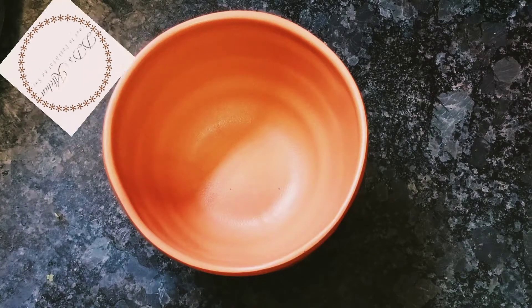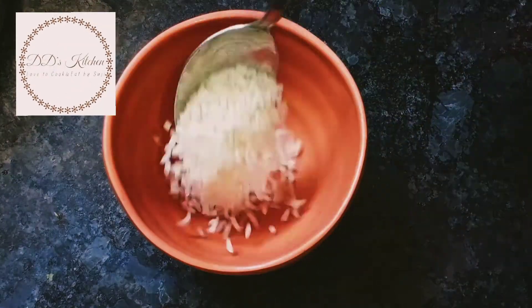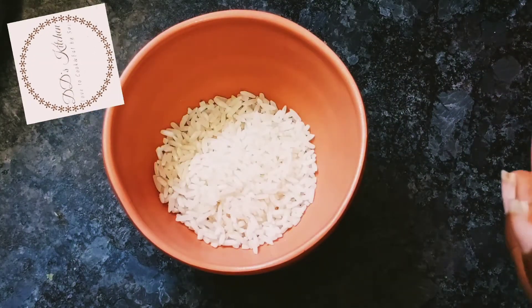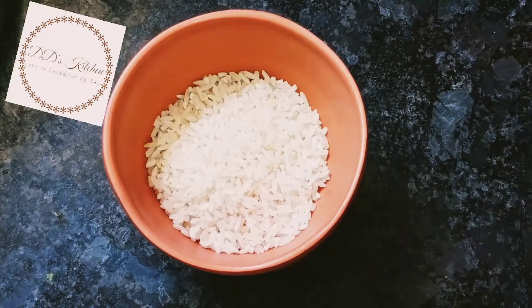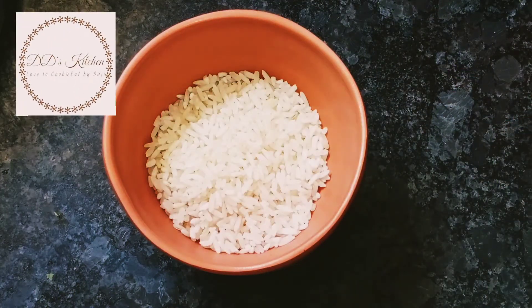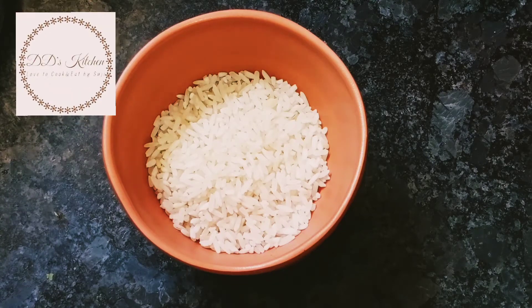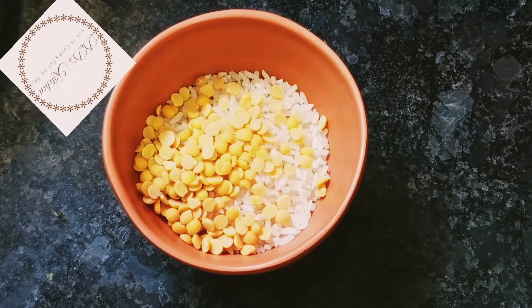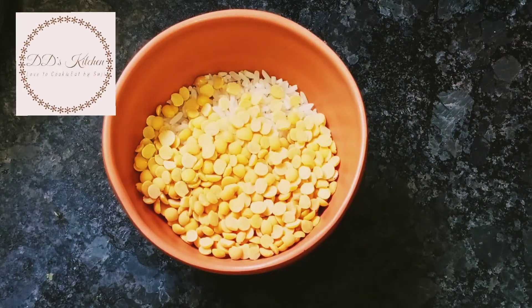Please add 4 spoons of water. Put this in a bowl. Put the bowl and add it in a bowl.